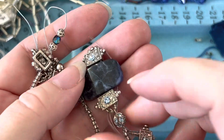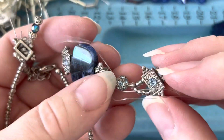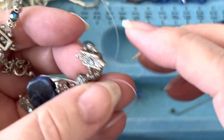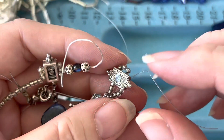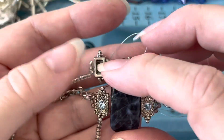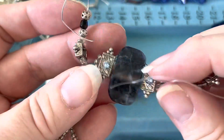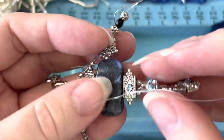I thought I would just pop on here — someone was asking me about the elastic string to make beaded bracelets. I was recommending that she not use it because it just doesn't last. I thought I would pull out this old project that's about eight to ten years old.